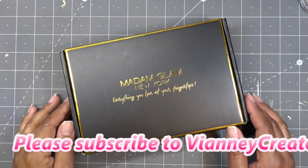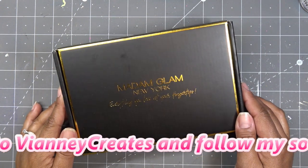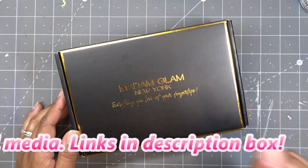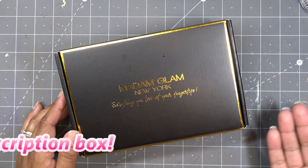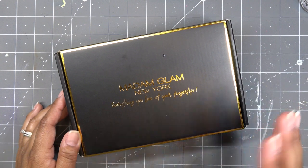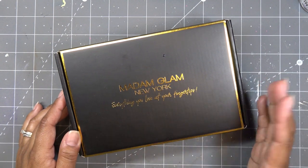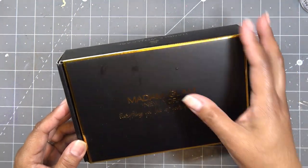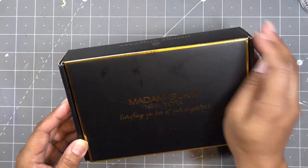They are generous to have given us a 30% off discount code, which will also be in the description box. They normally say to click the link and use the code together, because if you just click the link it's not going to give you the 30% off. It has to be the combination of the two, but they're not affiliate links — you can get there however you like.